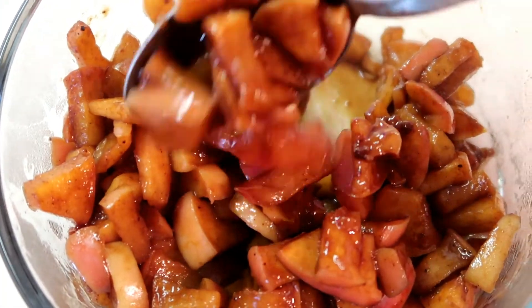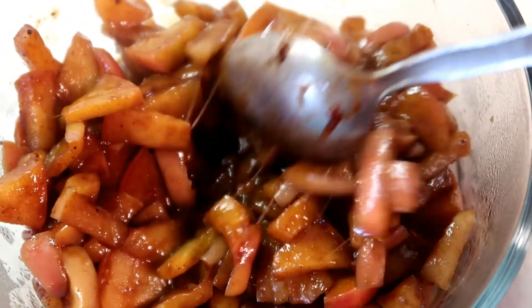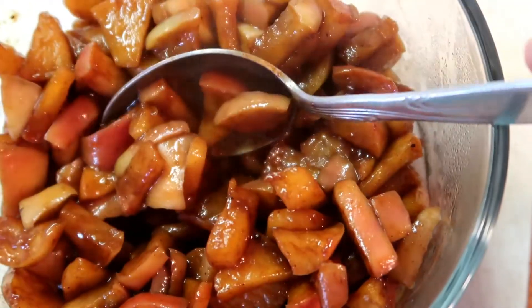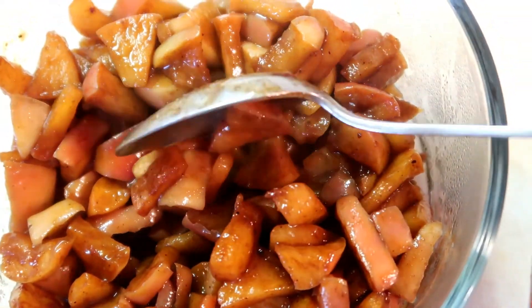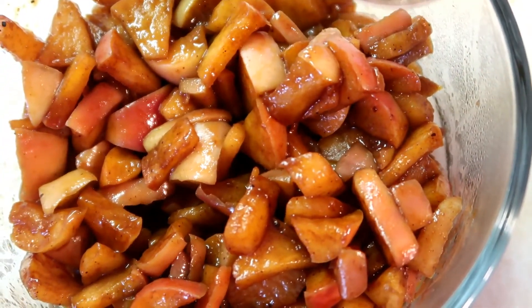This is how the apples turned out — just a really yummy consistency. I probably cooked them on a fairly high heat, stirring often, for about 10 minutes total, and then they're pretty much done. I'm just going to stick them in the fridge and we'll use them up this week.